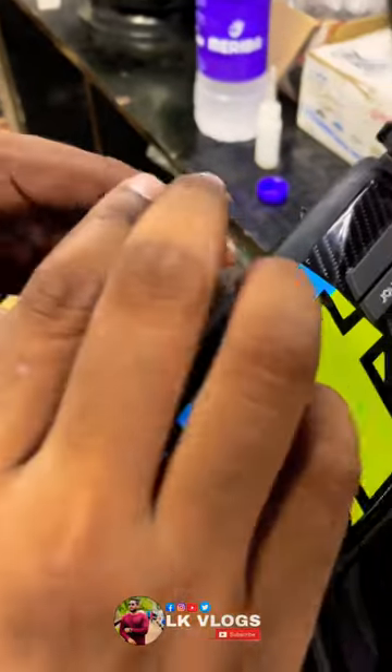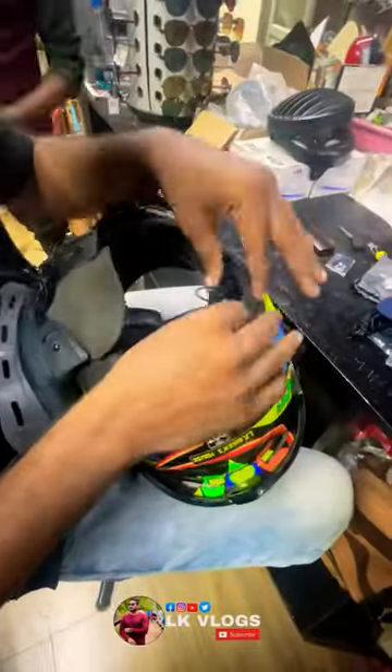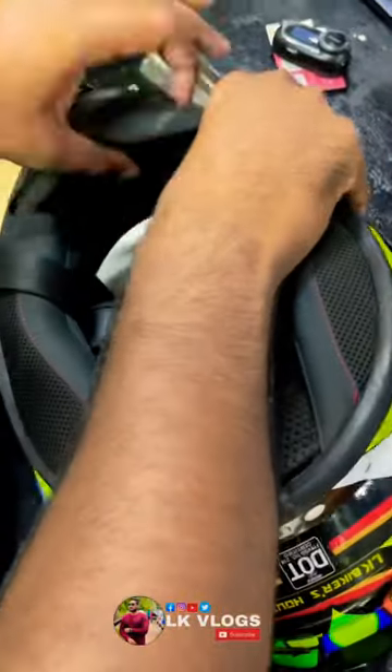You can use 3M stickers to mount it. In the helmet, you can remove the paddings and use them so that the helmet is comfortable for you.